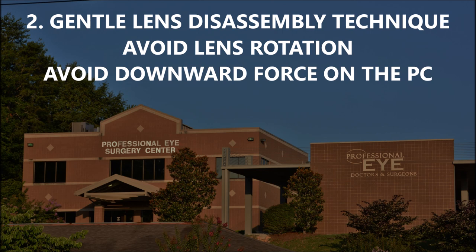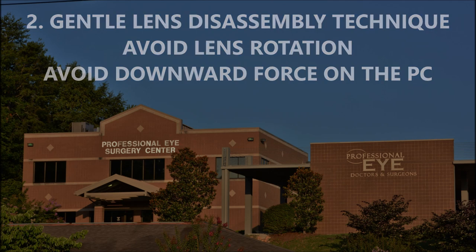You want to do a maneuver that is capsular bag friendly and zonular friendly, and that's why I'm using mechanical fracturing techniques — double chop, cross chop. You will see how beautifully this technique works. You'll be able to prolapse pieces out of the bag, and this is a very gentle way to disassemble the lens.